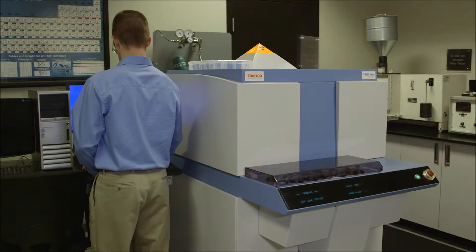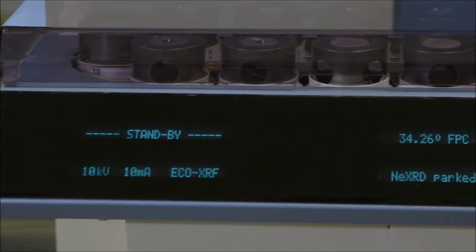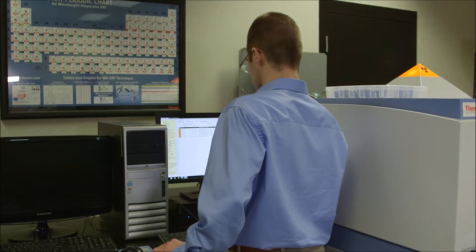X-ray fluorescence, also known as XRF, is an important method used to characterize the bulk chemical composition of components. We can use our ThermoScientific ARL 9900 to perform this analysis on steels, carbide materials, and salts. We can prepare a sample in powder form or in solid form and put it into our machine.